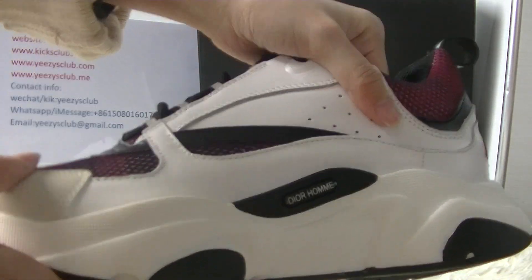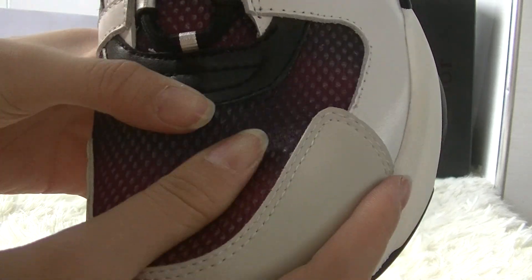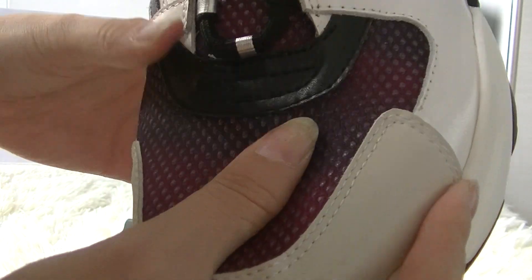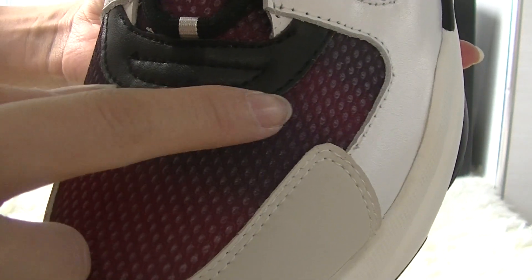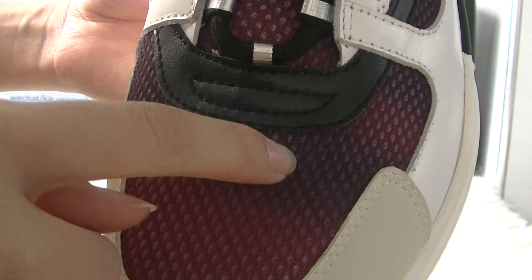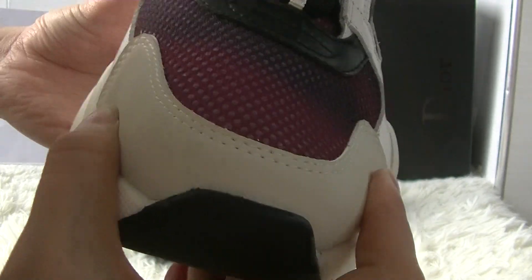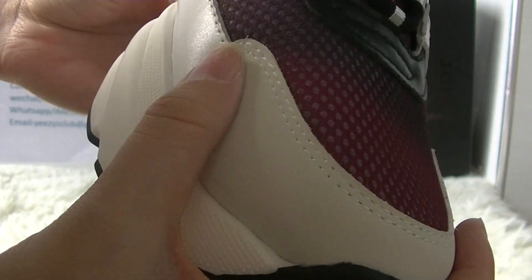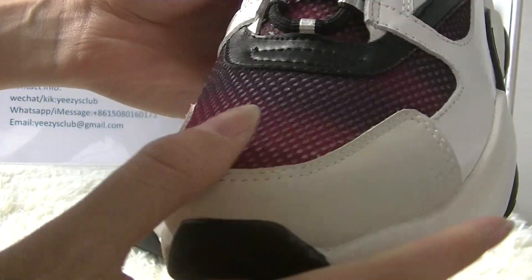Let's see the materials. This part here is very soft sponge material — it's purple and dark purple colorway, very special. In the front of the shoe tongue here you have got a grey leather material.